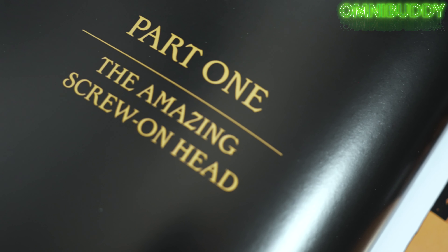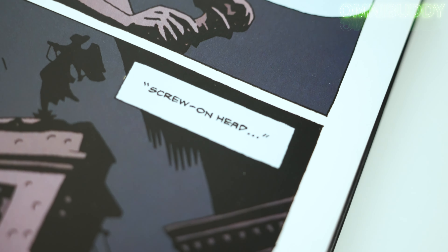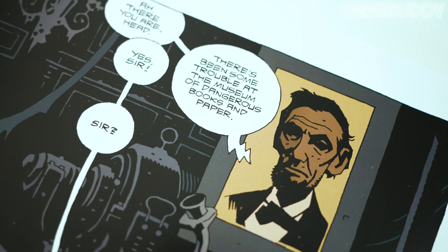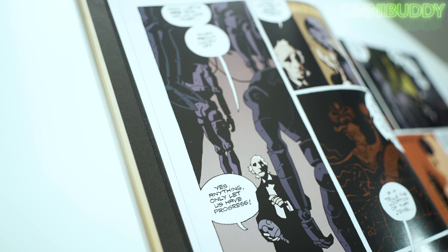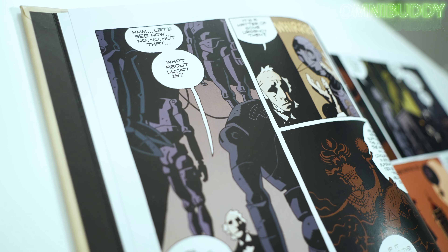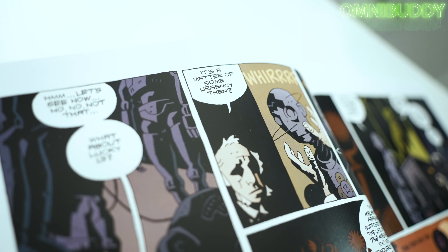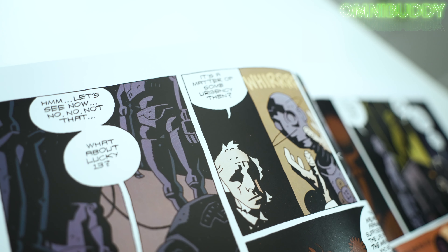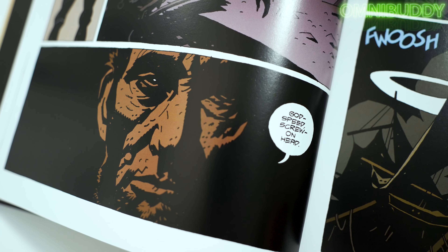First off, there's a ton of great stories in this book. They all revolve around the character The Amazing Screw-On Head, and he is tasked right away in the first issue by President Lincoln to go stop this evil emperor who's going into ancient tombs and summoning demons, doing all this crazy stuff — going into different dimensions inside of a turnip. It's crazy. It's curious. There are tons of crazy objects and things going on.